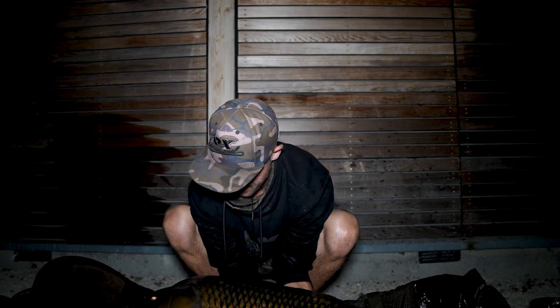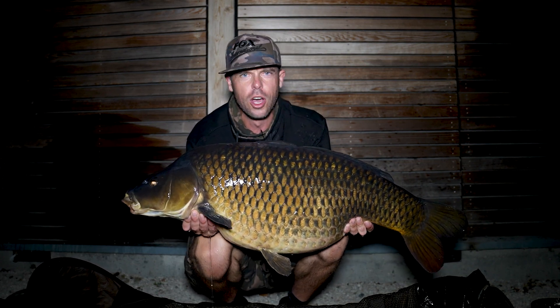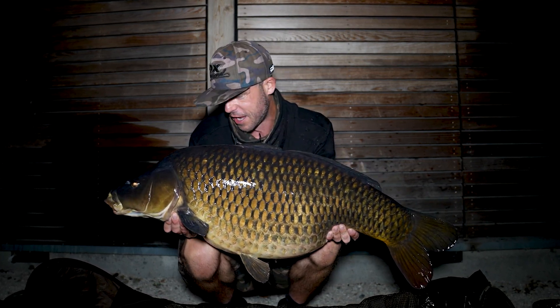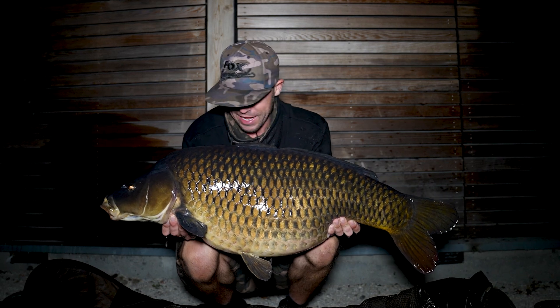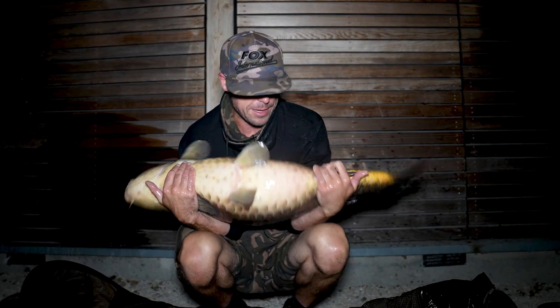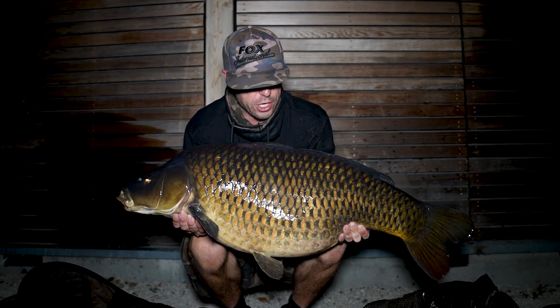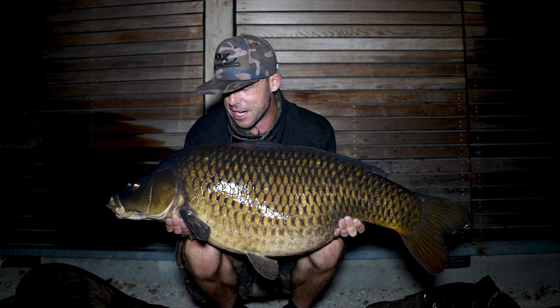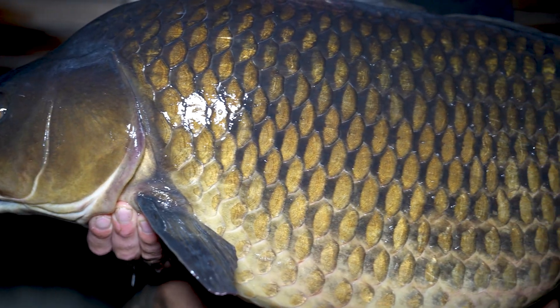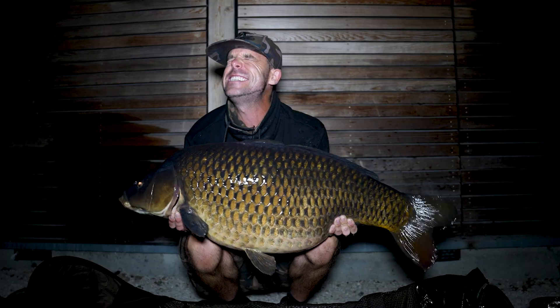How about that — a Farlows beast, all 35 pounds 4 ounces of him! Utilizing the crimps, the wide gape long shank hooks, and that brand new Link material. Absolutely amazing — what a carp, what a creature, and what a place.